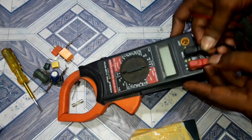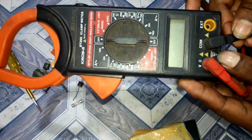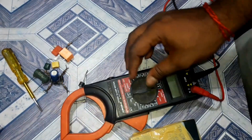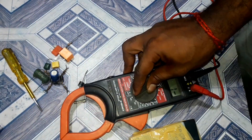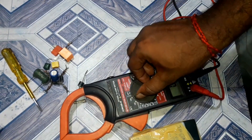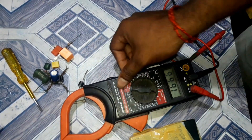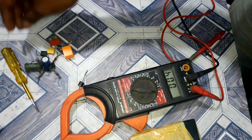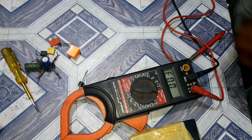Let's insert the two parts. First, we will insert into the amp. This is the ohms setting. We will check the ohms. We will insert the resistants.